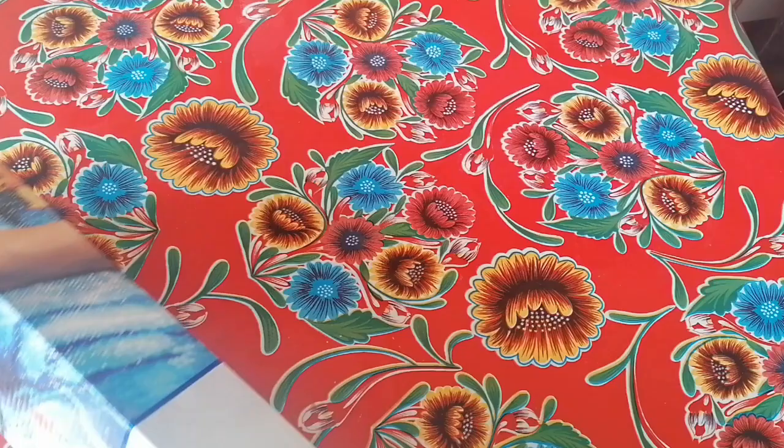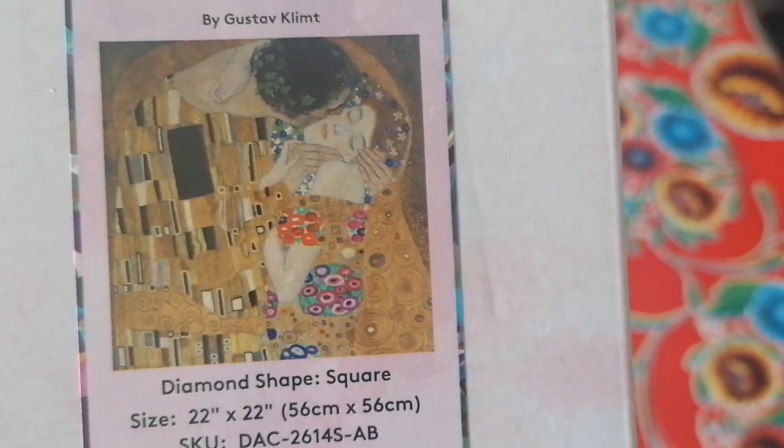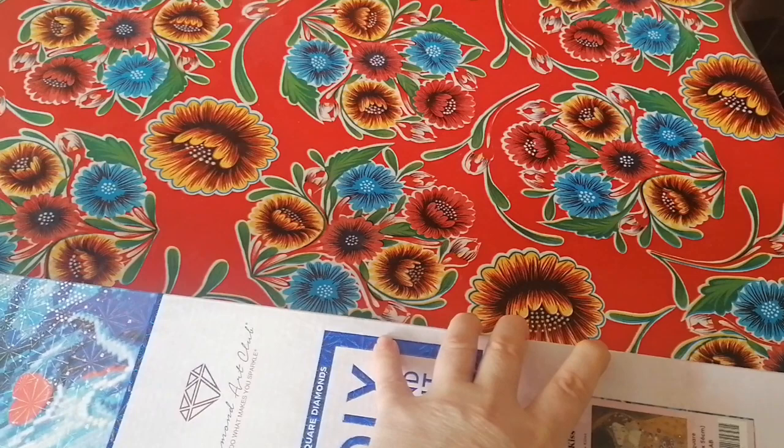The one I have for you today — you might have seen it in a sneak peek already or on another channel — it is The Kiss by Gustav Klimt in a square, 56 by 56. So that's not too big. You can see it's a square because of the blue square and the ribbon here, so let's take a look.